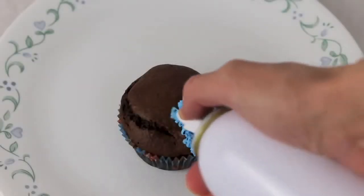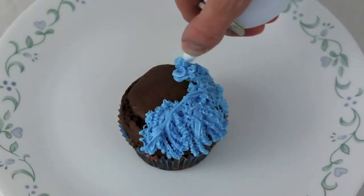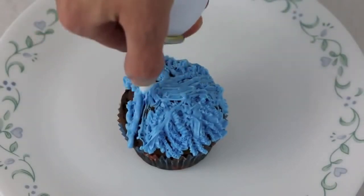To make the Cookie Monster cupcake, I'm using a can of blue frosting made by Wilton, which actually came with four different tips. I'm using this tip to create Cookie Monster's fur.